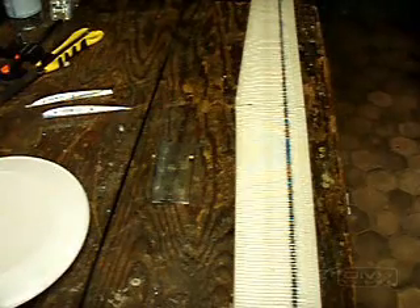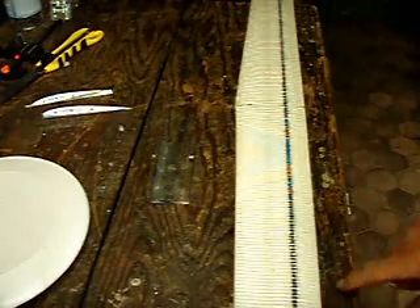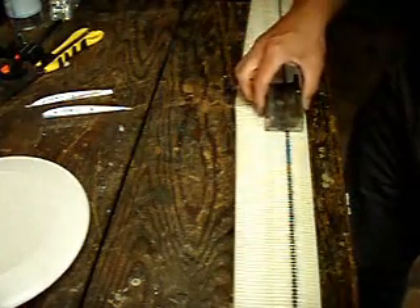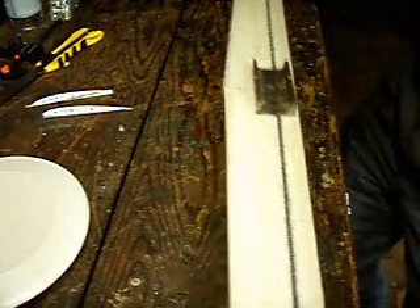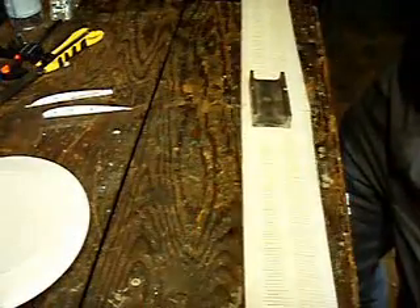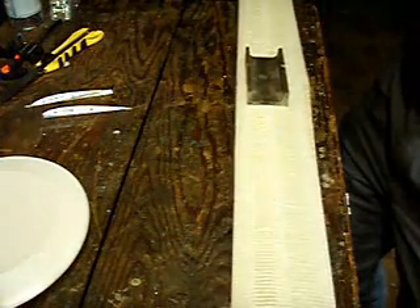I'll show you why it's very important to put it on the top. You can see it's very stiff in that direction — to positive G. But it's very soft in that direction, which would be negative G.